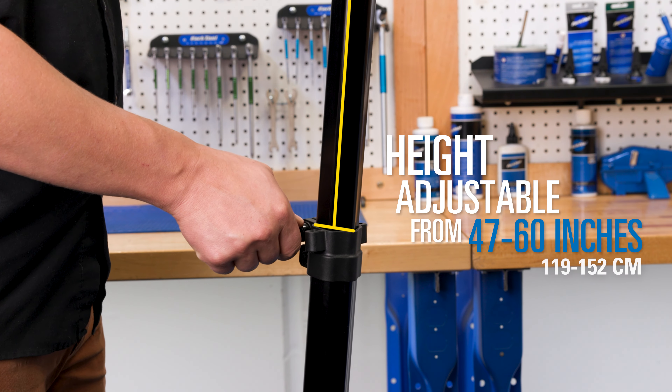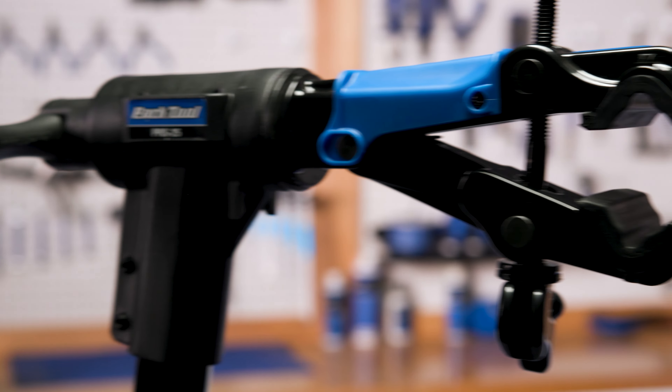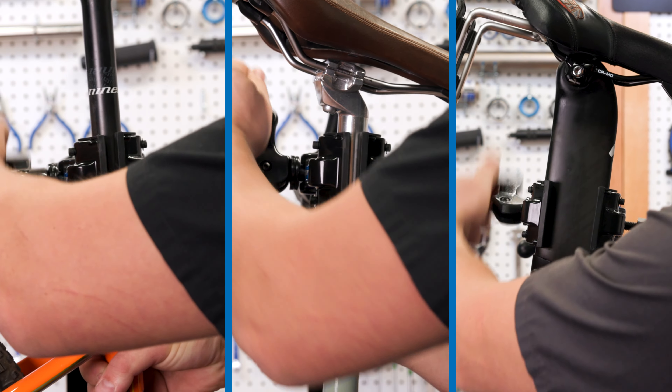Clamping height is quickly and easily adjustable using the convenient quick release system. Equipped with our micro adjust clamp, the PRS-25 grips nearly any tube, including aero tubes and seat posts.